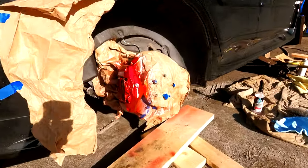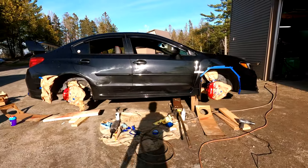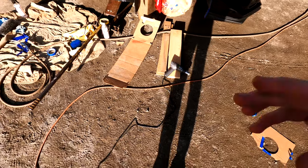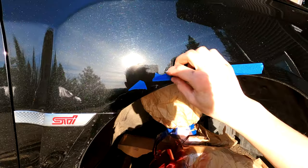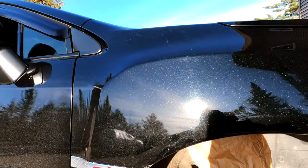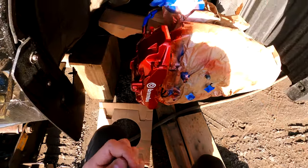I can almost guarantee I'm going to get some questions in the comments from people that know about cars and painting. Yes, I know — to do this properly you probably should have covered the car. But there was a slight breeze going the other way that day, and the car was overall just totally coated in a layer of dirt. I haven't washed it in a few days because I knew I'd be coming up to do the calipers. So basically even if any overspray got on the paint, it would land on top of the dirt and dust and wouldn't lock into the paint. I checked everywhere — absolutely no overspray on the vehicle whatsoever.